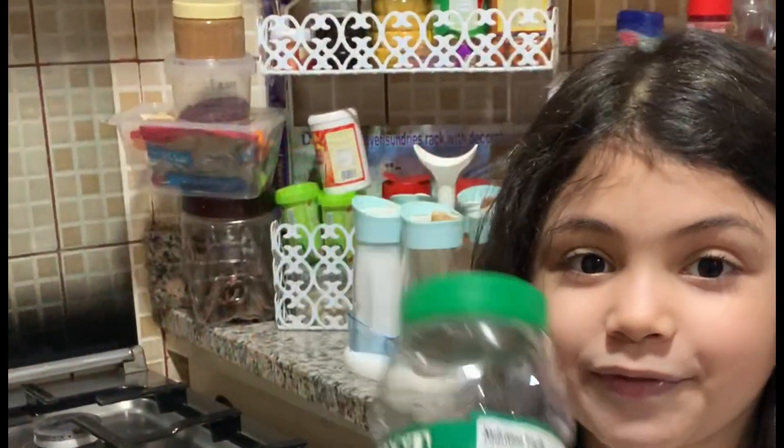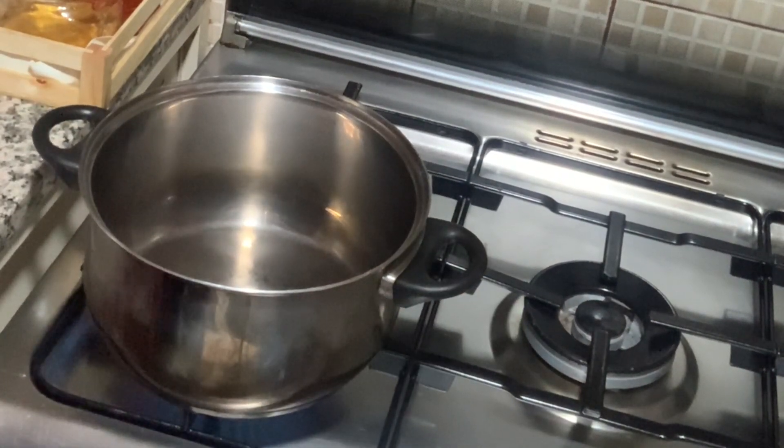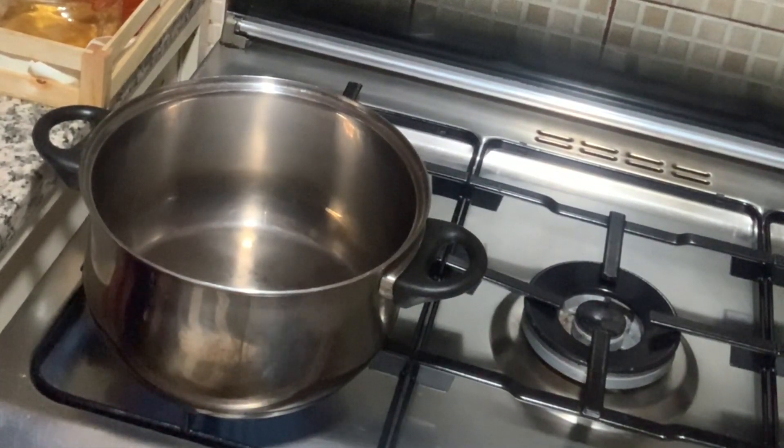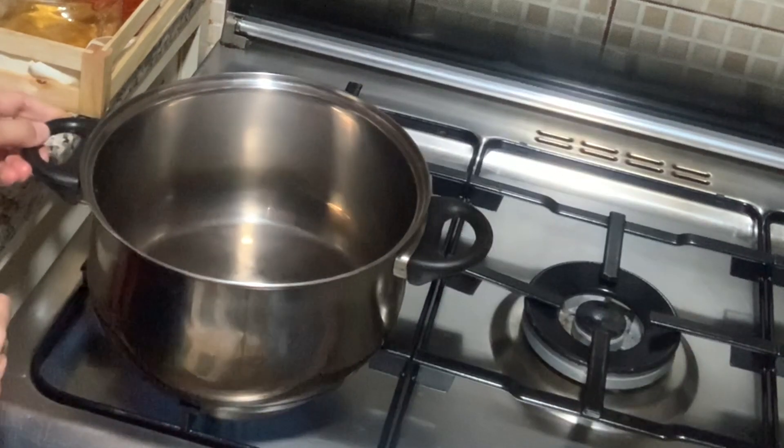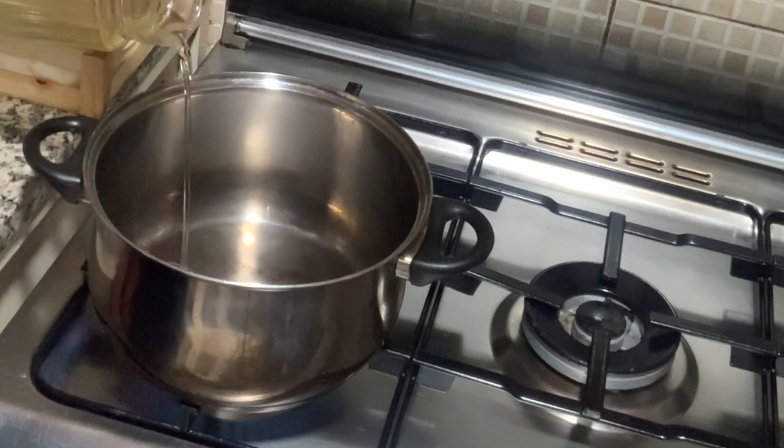We're going to show you how to do the popcorn. It's easy and quick. Take the pot — it's already hot. We're going to pour the vegetable oil.